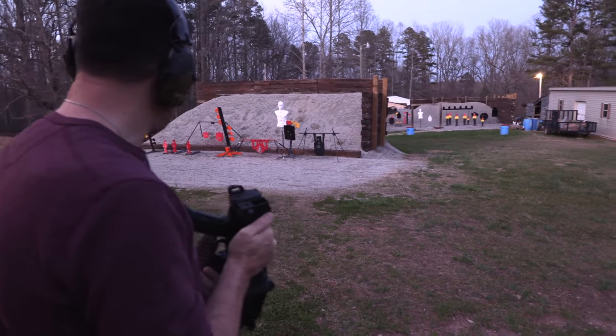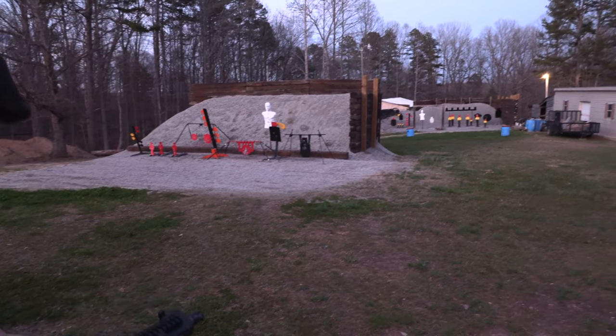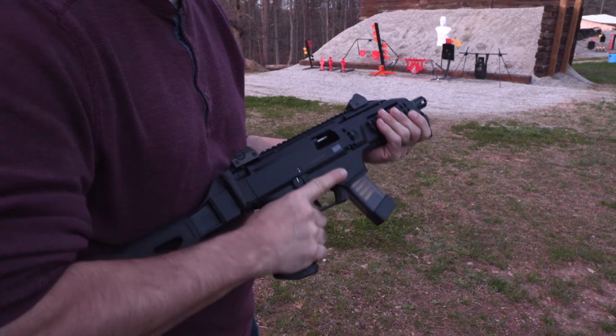All right, Jason, what are you going to shoot at? I'll shoot the same thing you did. Oh, you'll never hit it. I think I've always liked this pistol. Yeah, me too. I really like it now.